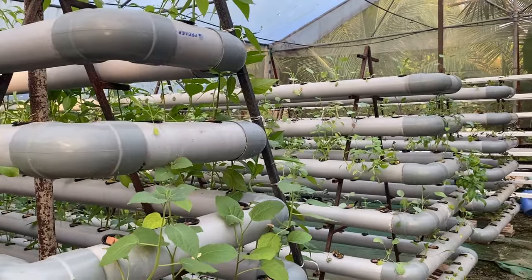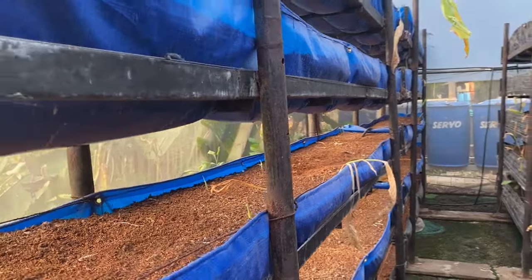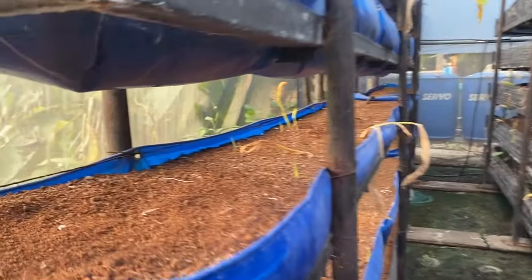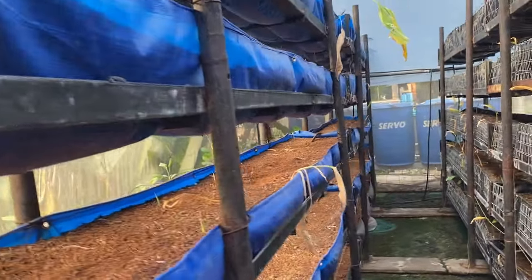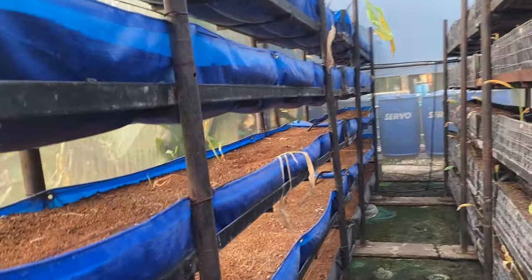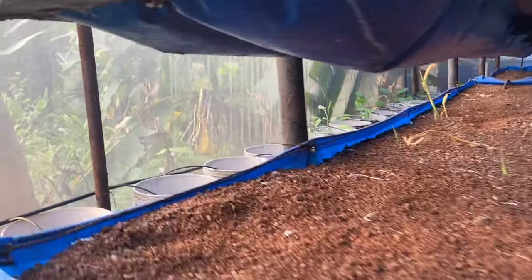Moving further, this is our vertical tower with coco pit. We are not able to maintain the water cycle right now — some modification is undergoing. Currently we have turmeric in it, but without proper watering the turmeric is not doing well, so we are going to replace it with potato. Potato season starts around November 20th to 25th. These towers are 20 total grow beds — 10 on the left and 10 on the right — and we will put different varieties of potato for trial.